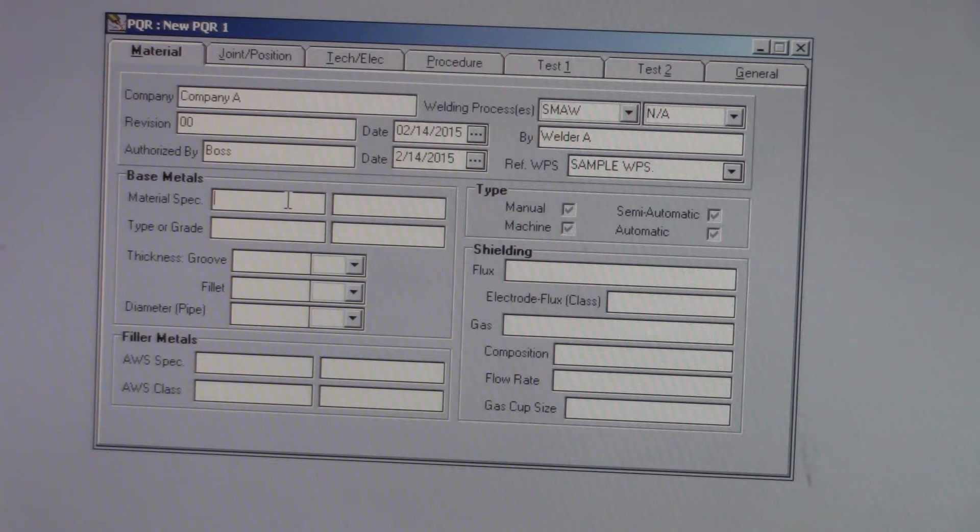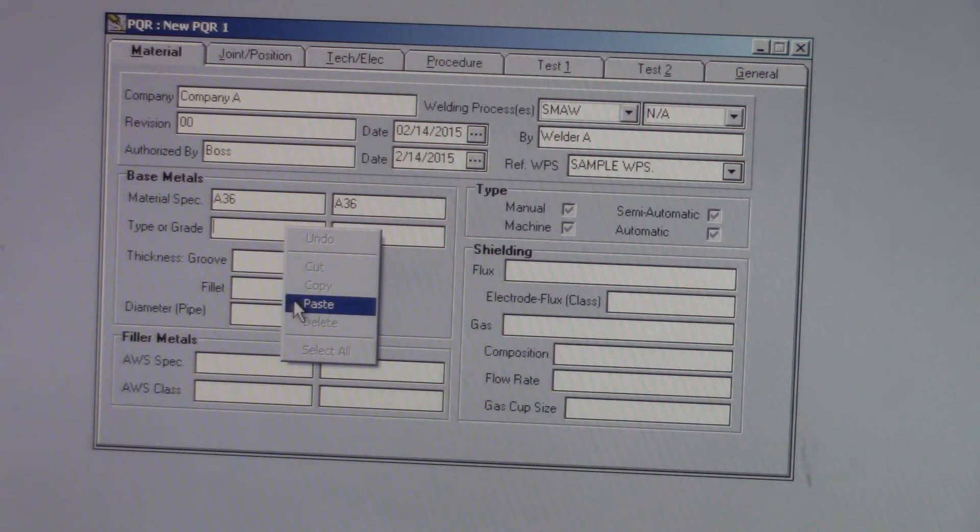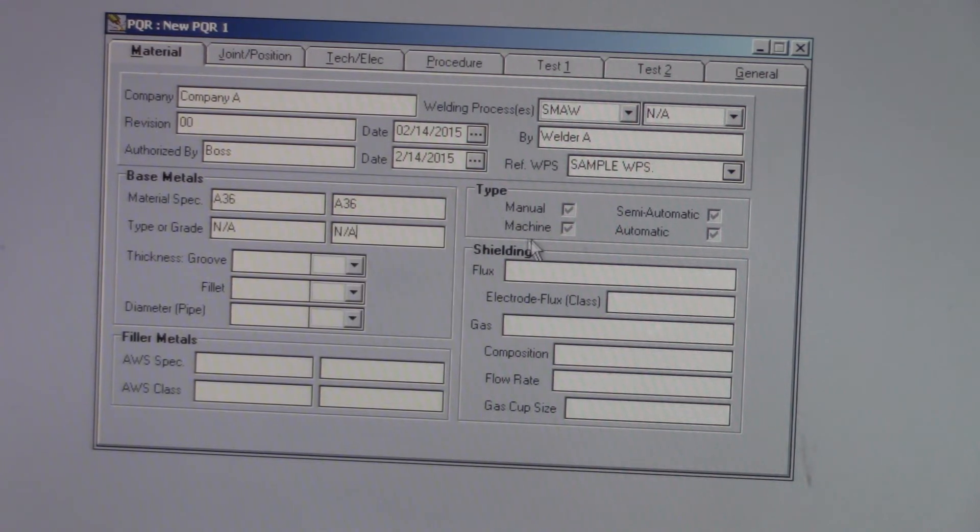Base metal specifications — it was A36 to A36. There's no type or grade, so we're going to NA that. Process is manual. Thickness of the groove is 0.375 inches, so three-eighths. We're not doing a fillet, so we'll NA those. We're not doing pipes, so we'll NA those.